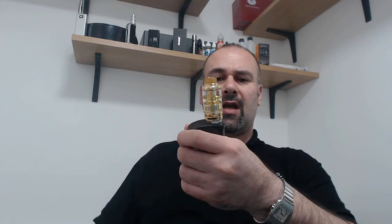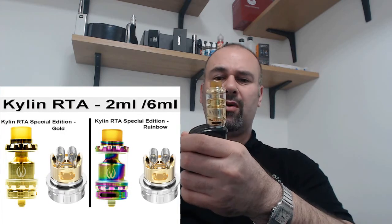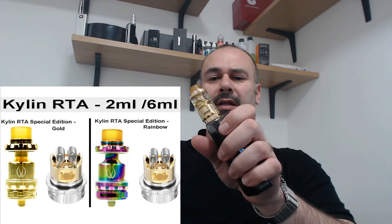They do another flavor that is apple and lime, another that is grape and apple, and blackcurrant as well. This RTA — we just got it in stock, it comes in two colors: the gold I have here and the rainbow, which is really nice. The retail price is between 34 and 35 pounds, like any other RTA. Thank you for watching and enjoy vaping.